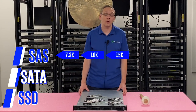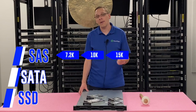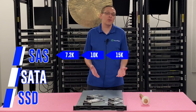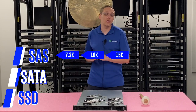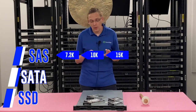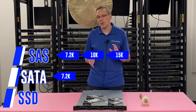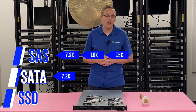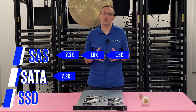It's also worth noting for SAS drives when you're running at 10K and 15K that the ball bearings will wear out — they're spinning so fast. It's a mechanical device and they are known to fail, which is one of the reasons I'm a big fan of solid state drives as a whole. Now with SATA drives, really you're going to get 7.2K. There are some odd ones out there like the old Raptor drives that get you 10K, but realistically 7.2K is your speed for SATA.